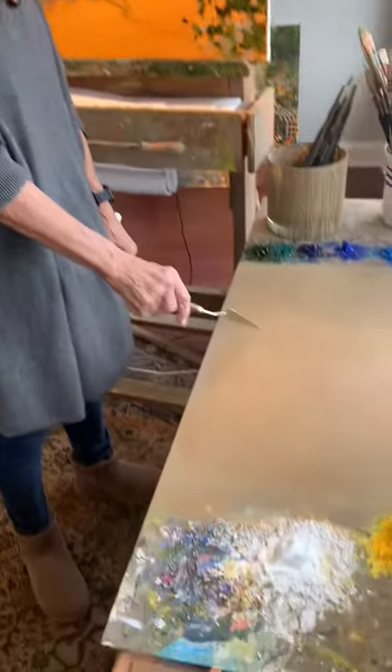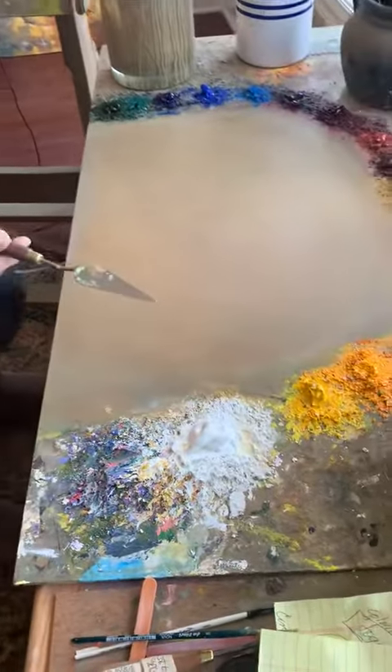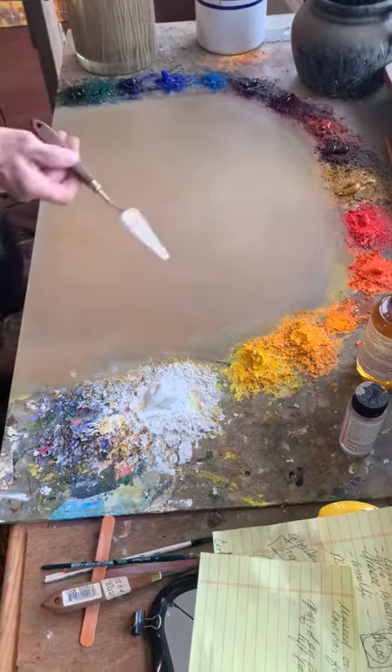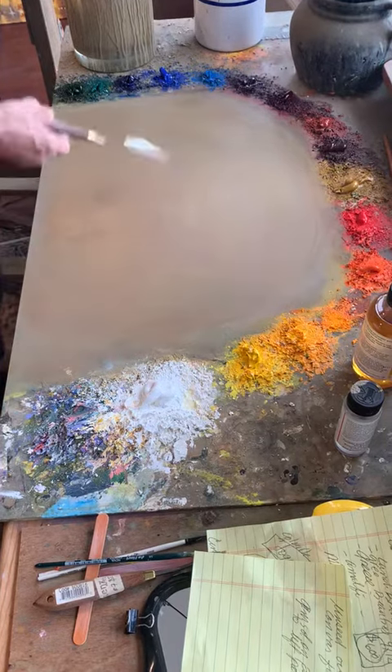Well, I just cleaned my palette, but at least it doesn't look clean to you, I know, but I just had to squeeze out some fresh paint. So if there's no lumps in it or anything, I'm going to start mixing.